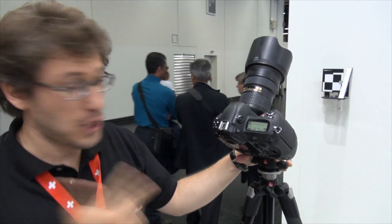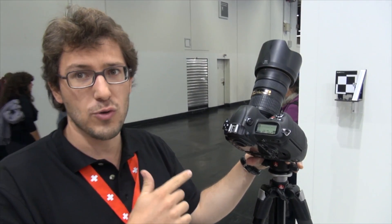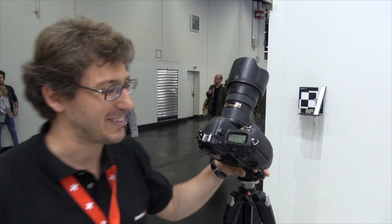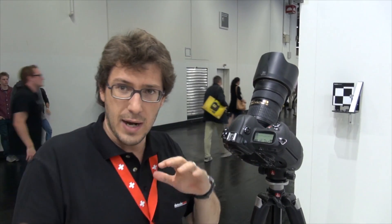What we're doing here is checking the sharpness — to be more precise, the precision of the autofocus of this camera-lens combination. The newer mid-range, prosumer, advanced amateur, and professional cameras from most brands allow us to change the focus setting, more or less like exposure compensation — we can bring the focus forward or backward to correct front focus or back focus.